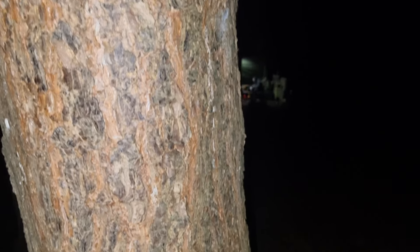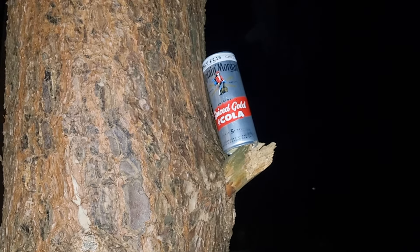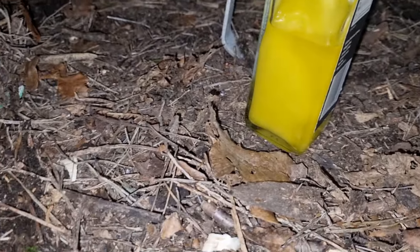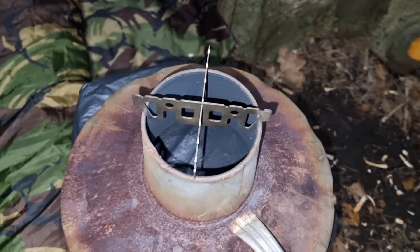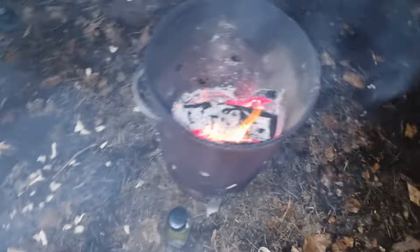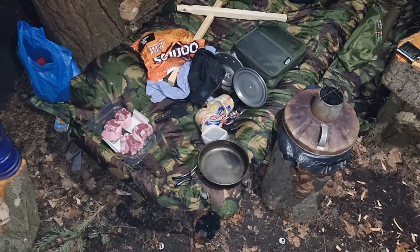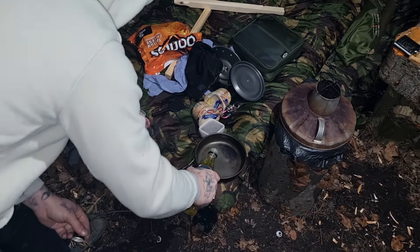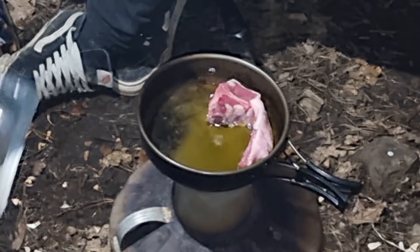Right folks, we're gonna get food on just now so stay tuned — food incoming. I'm just thawing the oil out near the fire as you do. I've got my hexi burner with my alcohol stove on top. We're gonna put the pan on top there and cook the lamb chops. Let's get this oil in the pan — put some coconut oil in — see how this works out.